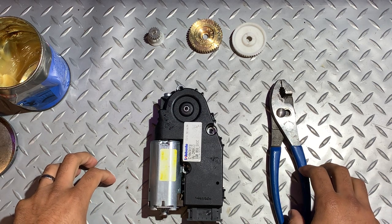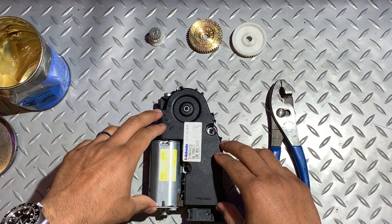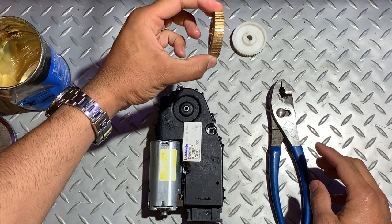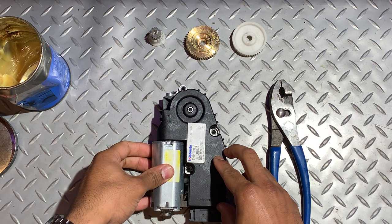Hello everyone. In this video we're going to show you how to replace the internal and external gear on a Volkswagen EOS sunroof motor. We're going to replace the internal gear with a new gear manufactured from brass. These units are prone to failure due to excessive resistance on the sunroof.